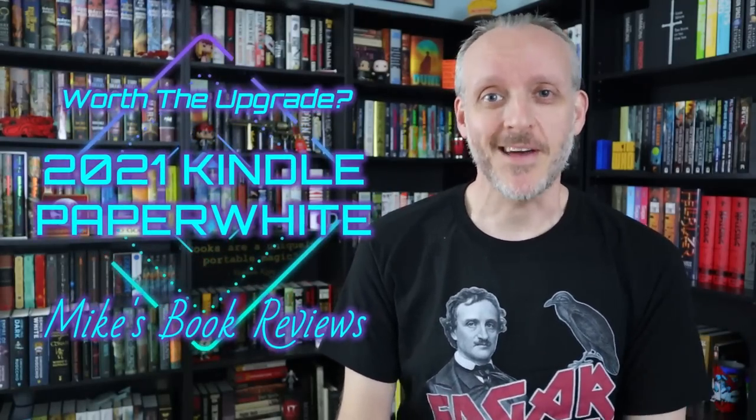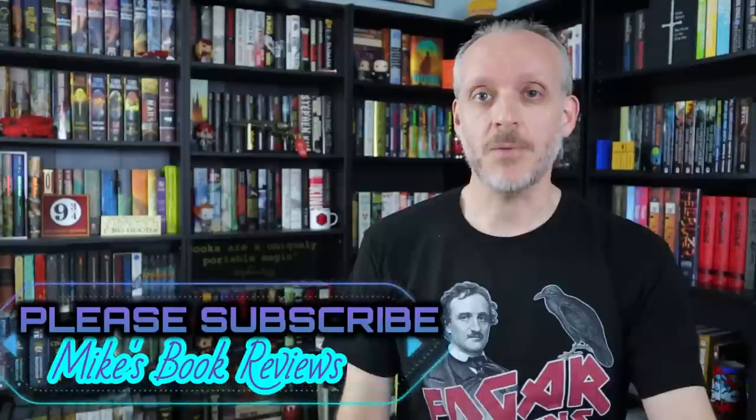Hey, what's up bookworms! Back to talk some more Kindle, because there is a new one out. This is the brand new 2021 Kindle Paperwhite — fifth edition Paperwhite, 11th generation overall. That's why the confusion in the introduction. This is something I didn't think I was going to be talking about because I got my Oasis last year and my wife got the old Paperwhite. I'm going to do this in the same review format I use for books, just tweaked a bit.